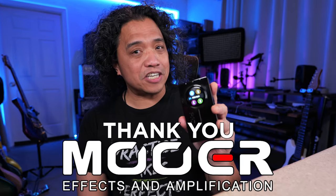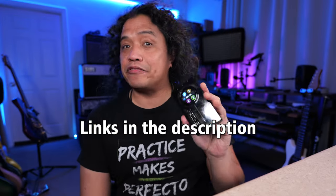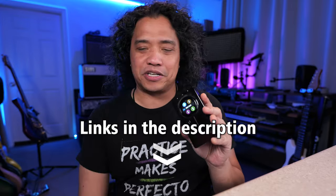I received my Moor Prime P2 really early so I can use it in my workflow and get this video ready for the product launch. Thank you Moor for being such a great friend and supporter of my channel. To buy your very own Prime P2, please use my affiliate links in the video description. Every little bit helps and thank you so much for your extra support.